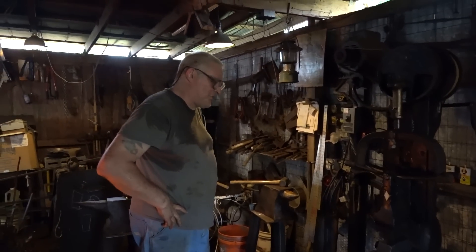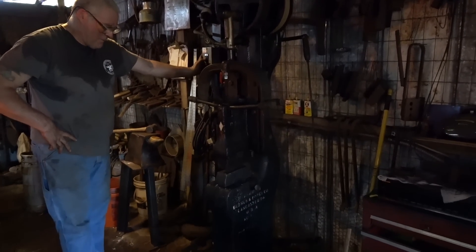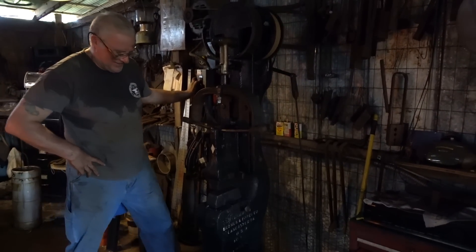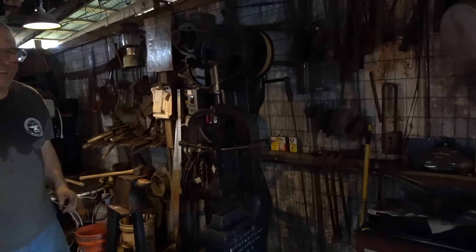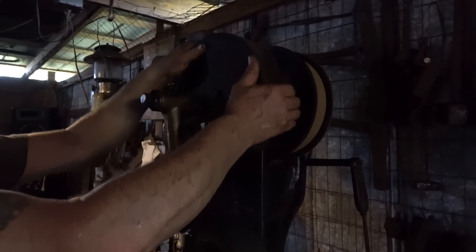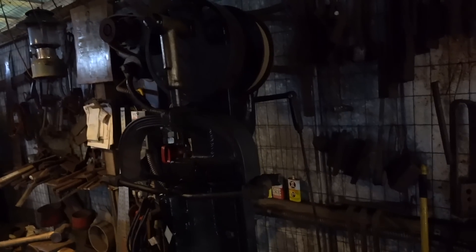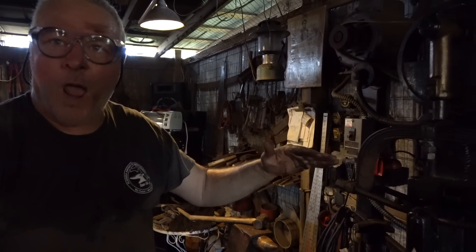What is that? That's a 1902 Champion Power Hammer. How does that work? More power! Don't put your fingers under it. It's got an electric motor that drives a belt, and as this spins it raises it up. It was originally designed to hammer on a 32-inch wagon wheel.